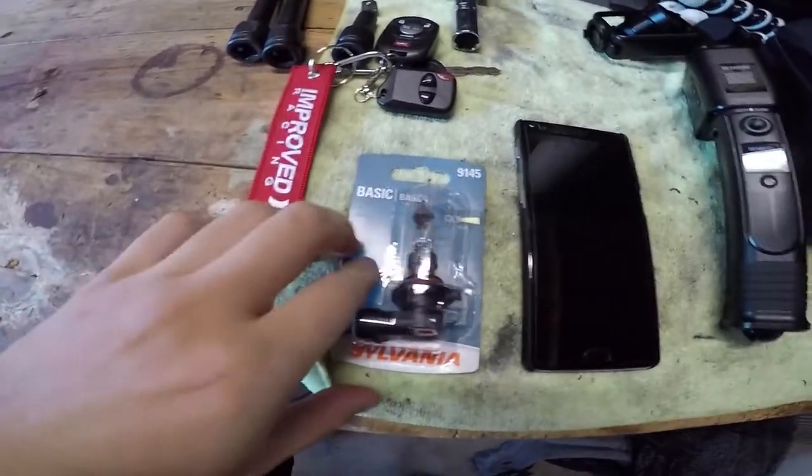I've gone ahead and bought the bulb already. It's a 9145 size.